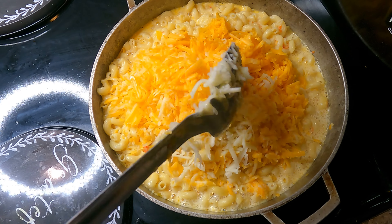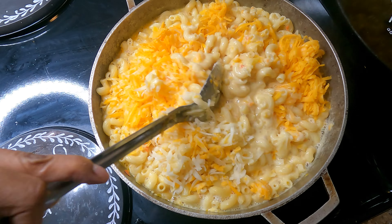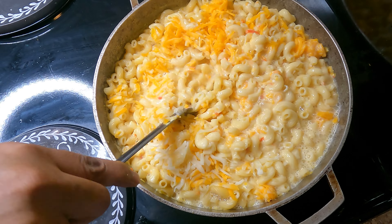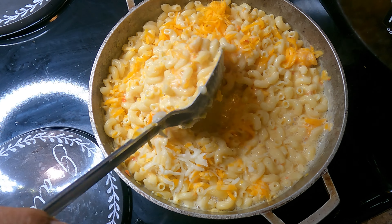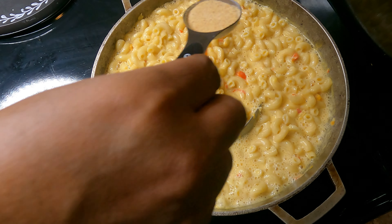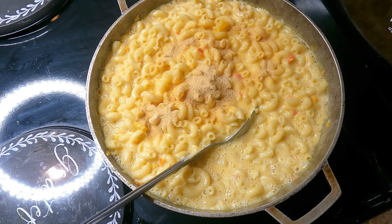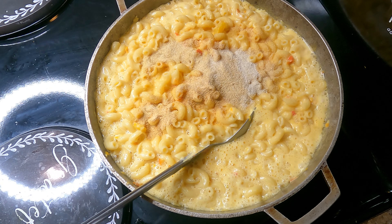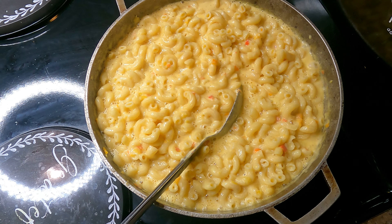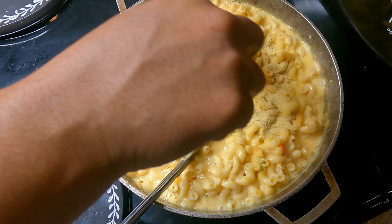Combine and mix thoroughly. Add some onion powder as well as some garlic powder, and then I went ahead and added some adobo seasoning — go ahead and mix this through. At this point you want to go ahead and taste test and adjust your seasoning if needed.